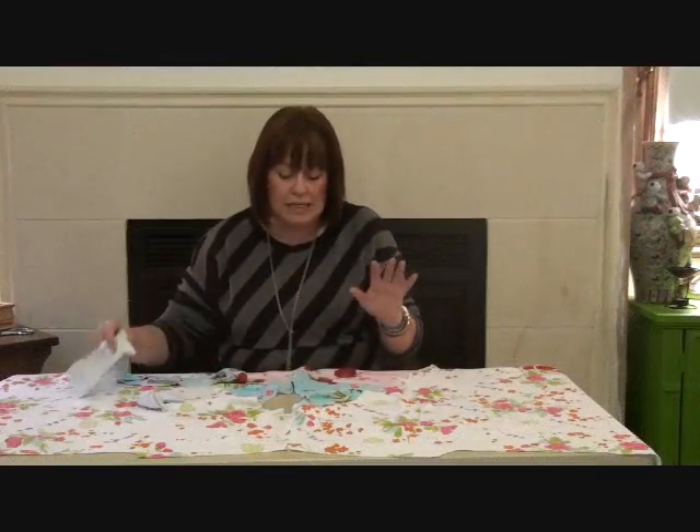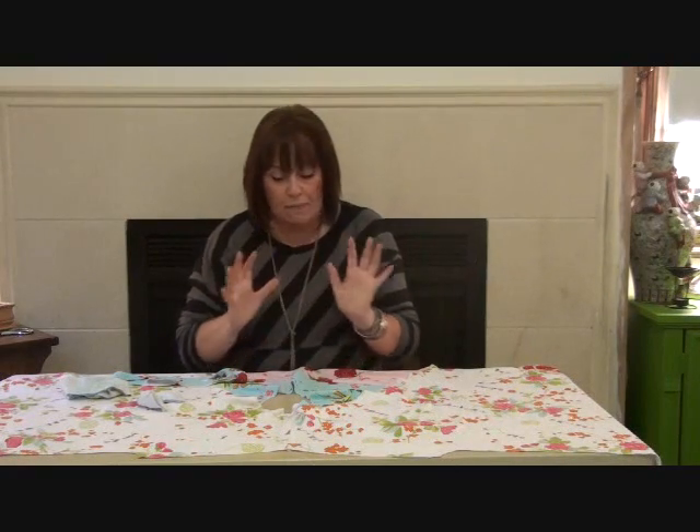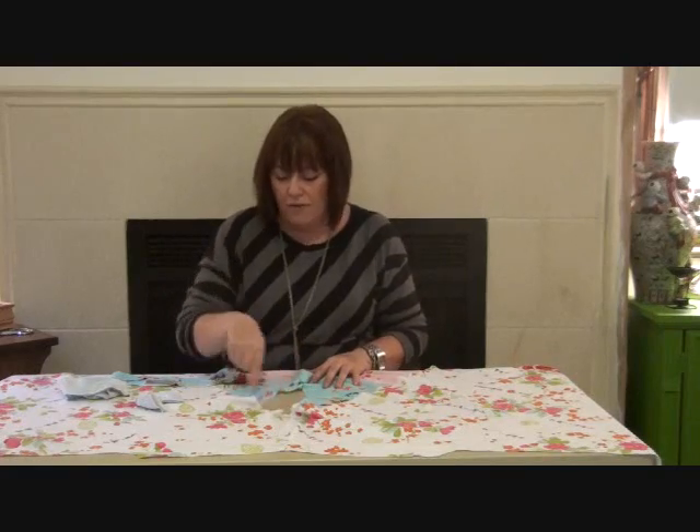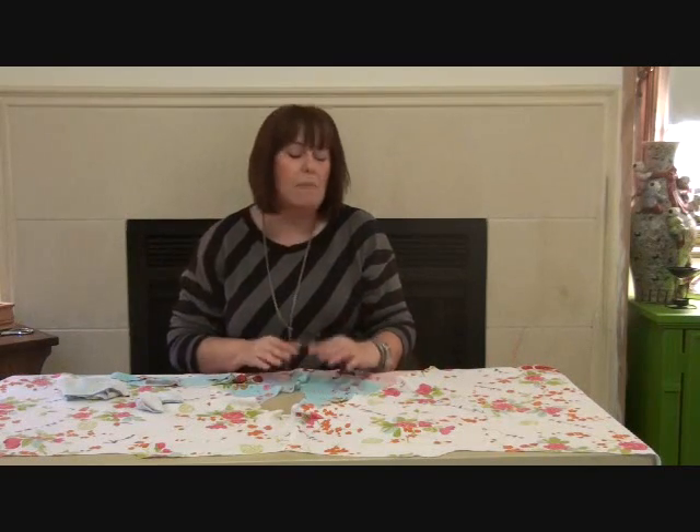Now I'm going to join the front and back at the shoulder seams, press those open, and then do the neckband. The neckband is the real key to any t-shirt — get the neckline right and everything else falls together; get it wrong and it will look really bad. Now we've got our front and back pieced together across the shoulder seams. There's your shoulder seams, armhole, back neck, front neck, and hems down here — all ready to have the neckband attached.